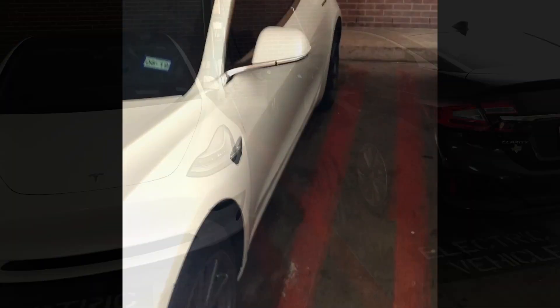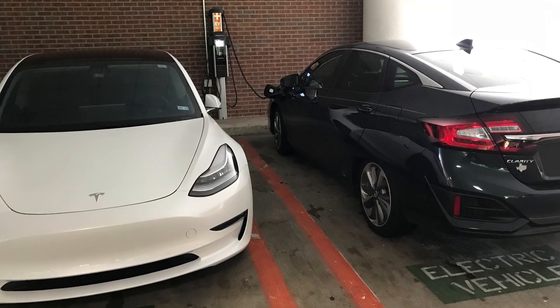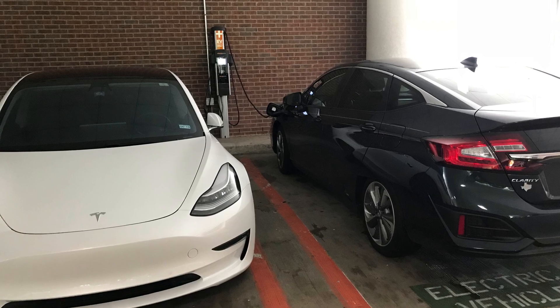Now I'll show you how it looks from outside. You can see it's pretty even and parked pretty perfectly, based on the camera systems and how they've programmed the car.